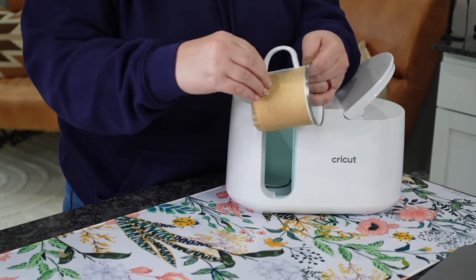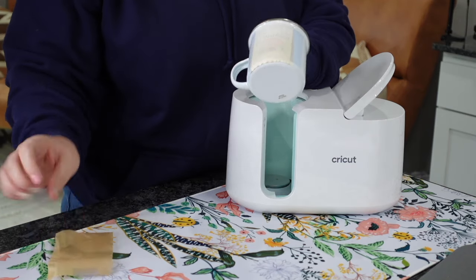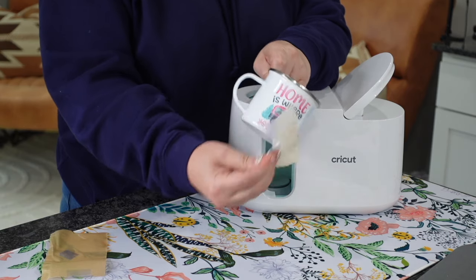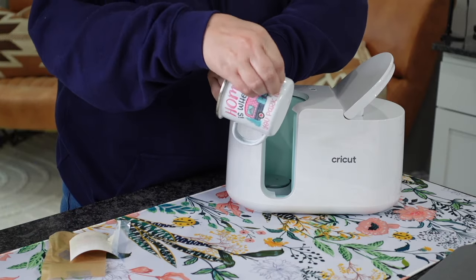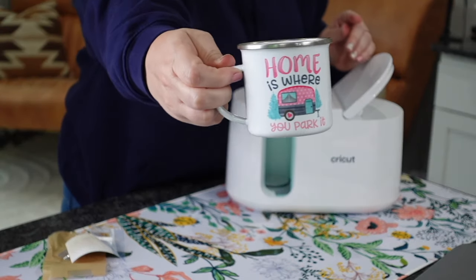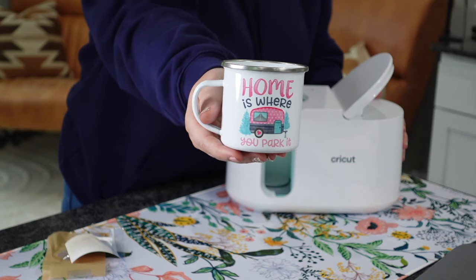Once it's completely cooled down, we're going to peel up our parchment paper and pull off our sublimation design. And as you guys will be able to see — how super cute is this? I love the way the colors came out. If you have something that's a little bit smaller, I would definitely be careful. We know that glass does not work in here, so definitely be mindful that you're risking your machine — take caution and do that at your own risk.